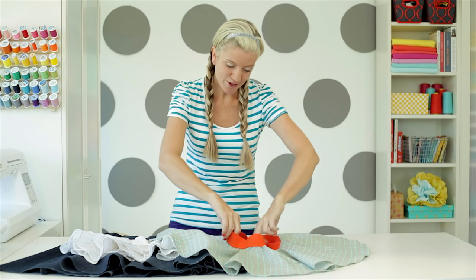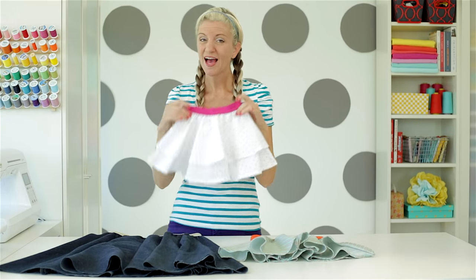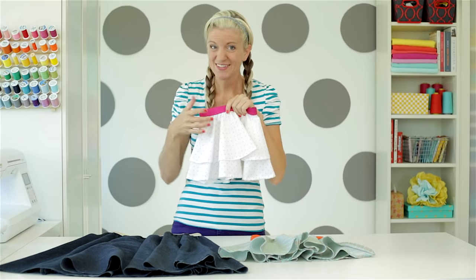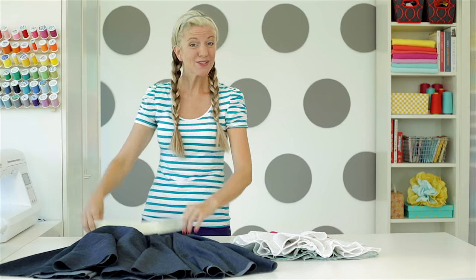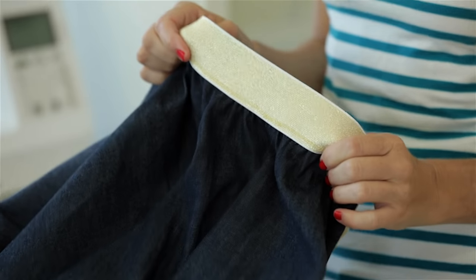My oldest daughter loves to wear these, and so does my youngest daughter. When she was a baby, I would make little tiny circle skirts, put it once underneath, and it was the cutest outfit for church. I also like to make them for me, and the really fun thing is that these elastics give it a great pop of color.